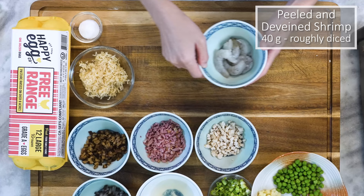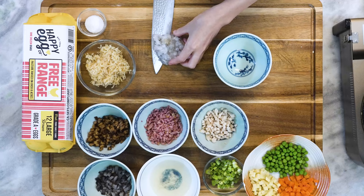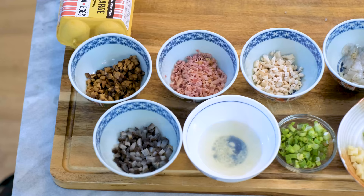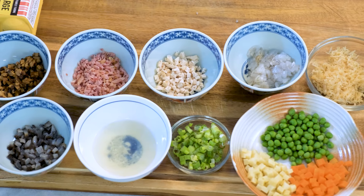Let me explain why we don't keep the shrimp whole. Two reasons: first, the smaller the ingredients are, the more evenly they can be distributed into each bite. Second, the rice is the star of this recipe — everything else is just for auxiliary purposes no matter how expensive. That's why we cut everything so small, so they don't take your attention off the rice.